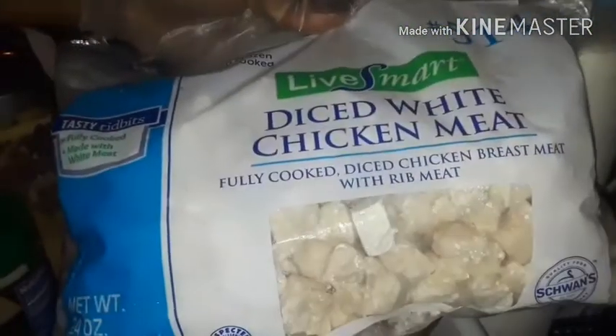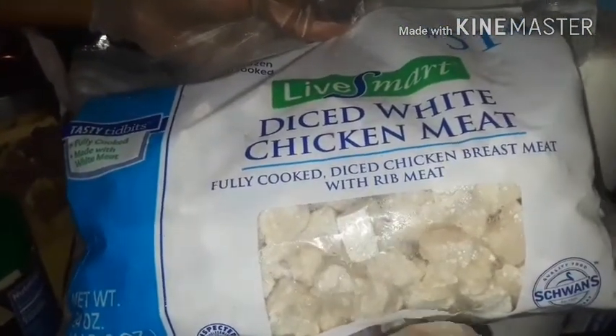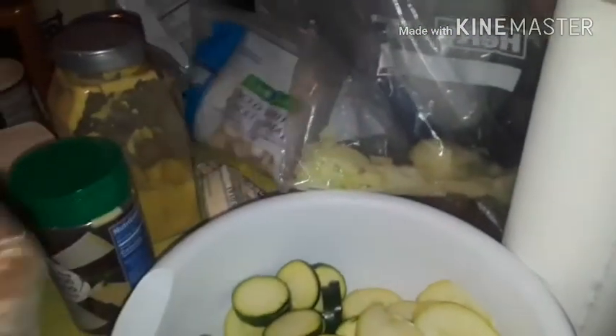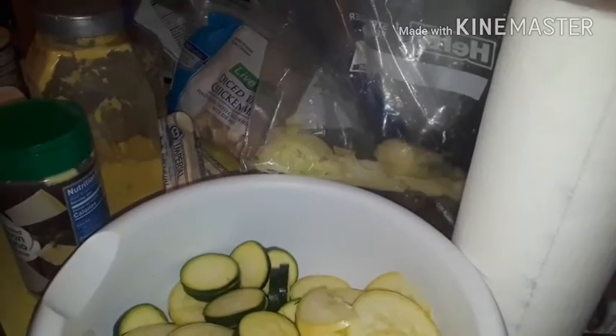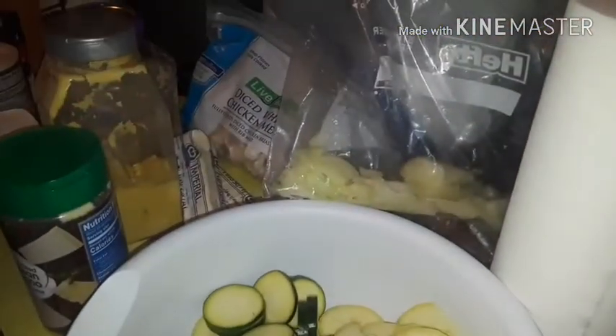This right here is diced white chicken meat — chicken breast meat with grilled meat, so it'll be a little more than just breast meat. I also have butter — Imperial margarine, I always cook with margarine. And here's the ravioli I bought from a place called Swan that I always tell y'all about. The chicken chunks also came from there. Let's get it started sweet babies.